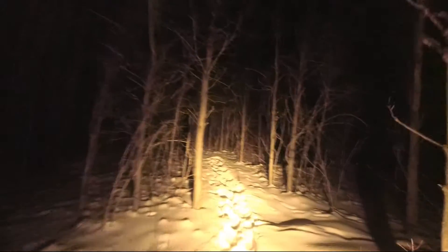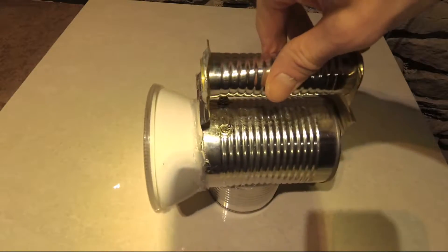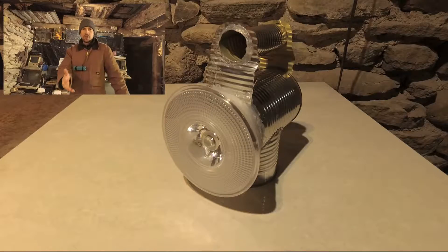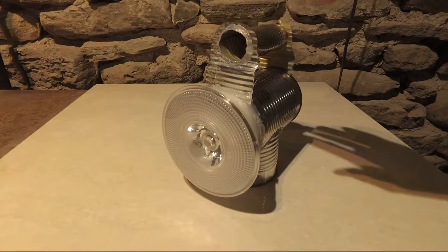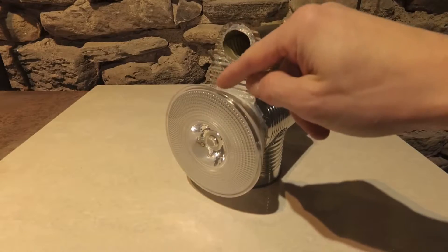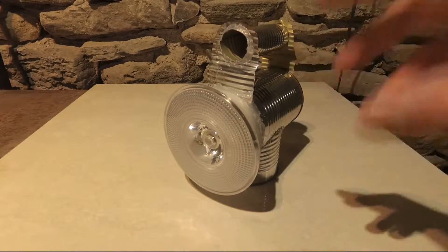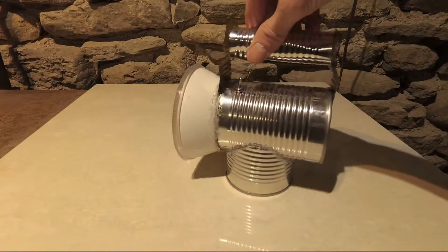I swear this thing is brighter than a car headlight. What's going on guys? This is my tin can 15-watt flashlight. It's made with soup cans and a 15-watt repurposed floodlight. The floodlight was burnt out and I reused the bulb and made myself a working flashlight.